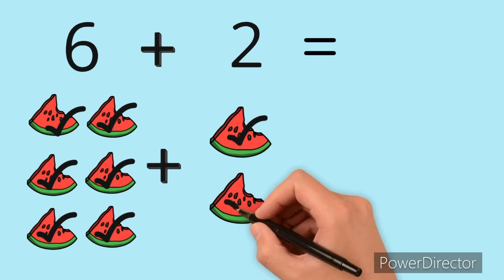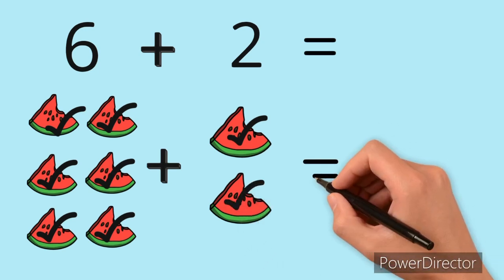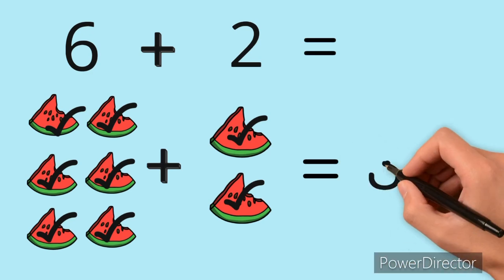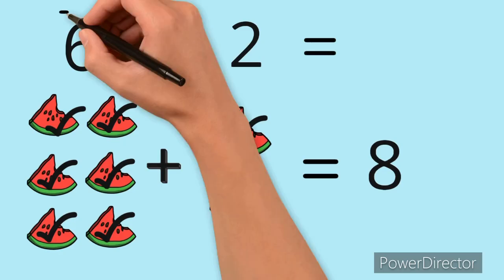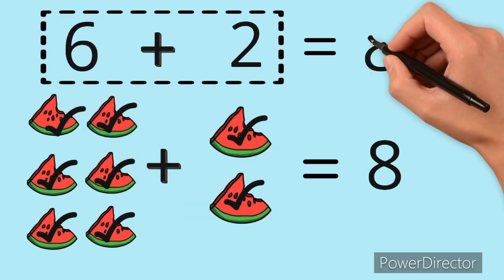Seven, eight! So six plus two equals eight. That's right — six plus two in the equation equals eight.